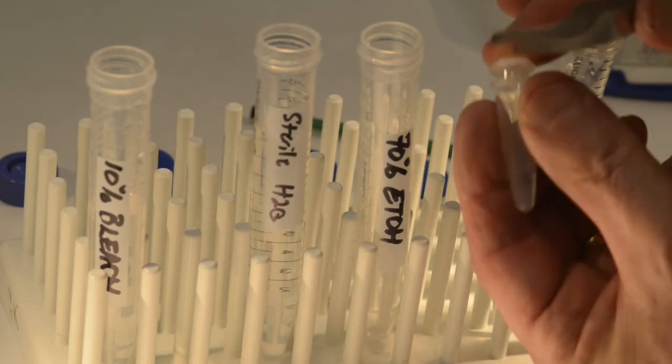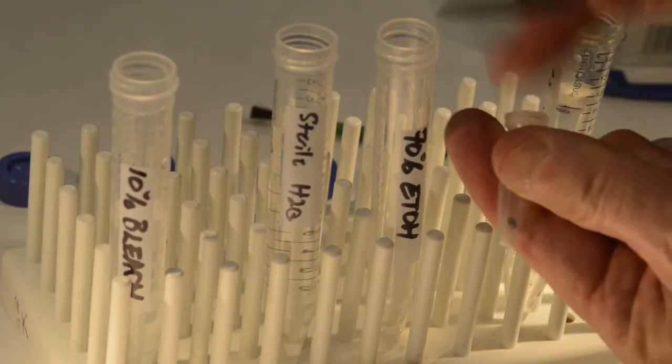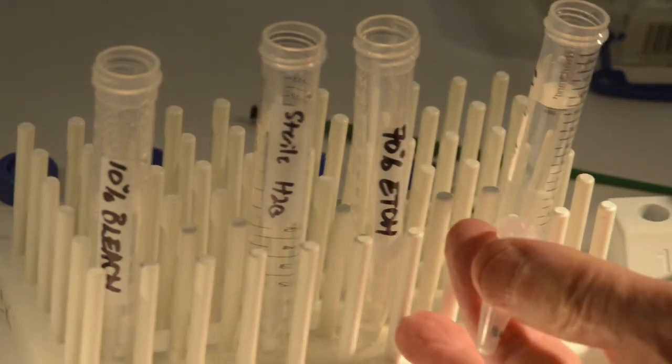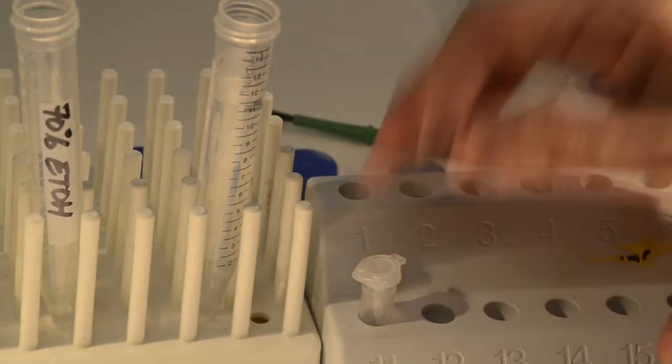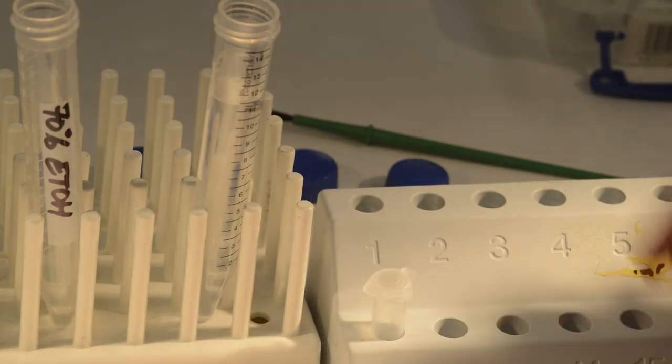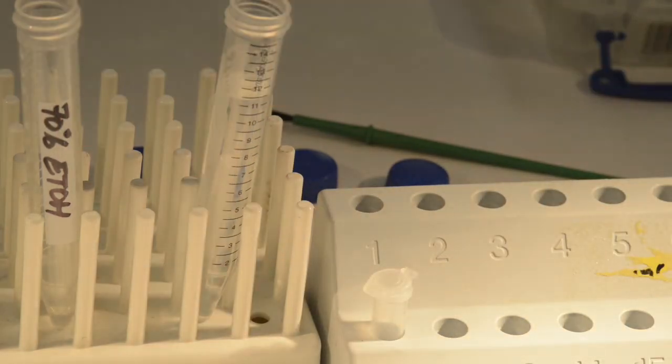And now you're ready to either extract the microbiome from that beetle for culturing, or extract DNA for next-gen sequencing of the microbiome 16S rRNA gene. This ends the video on surface sterilization.